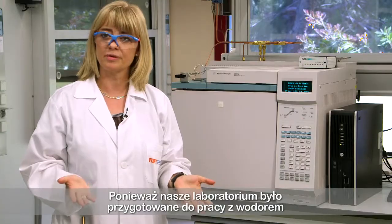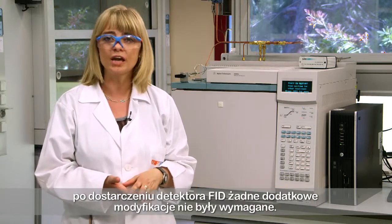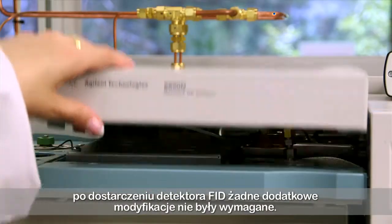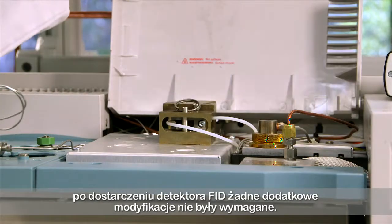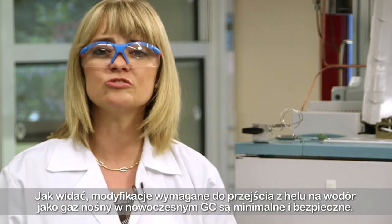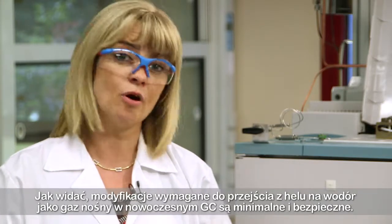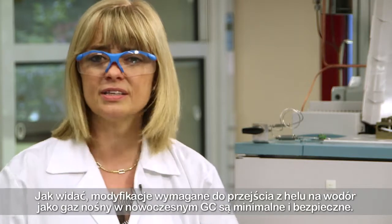As our lab was already prepared for work using hydrogen with the supply of the FID detector, no further modifications were required. As you can see, the modifications to move from helium to hydrogen as a carrier gas in a modern GC are minimal and safe.